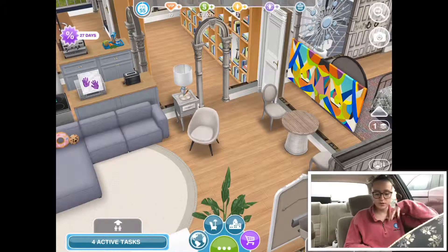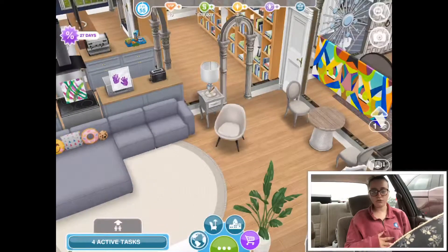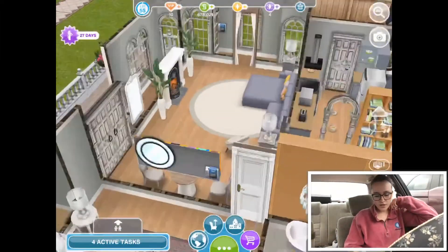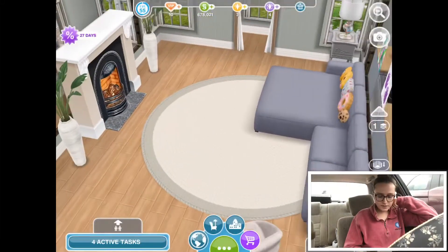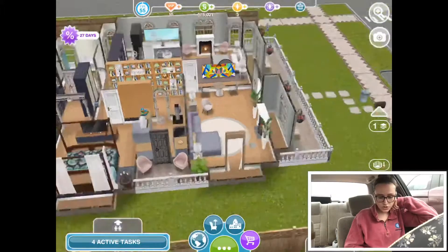There are these two little chairs and a table over here. Because the house is really small, there wasn't really any room for a separate dining room, so I merged the living room and the dining room together. That's why there's this little dining area over here, and then there's a fireplace and a big lounging couch.